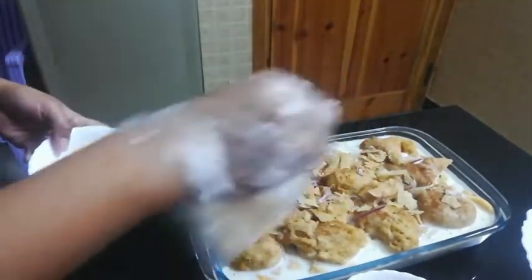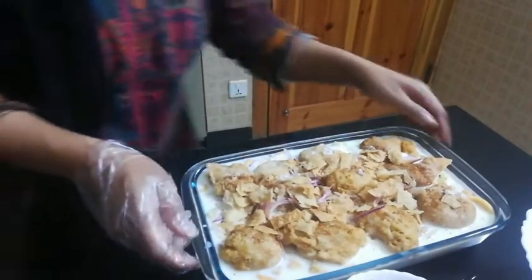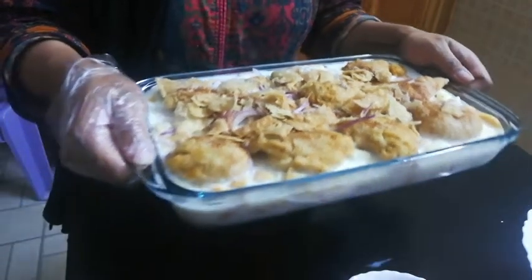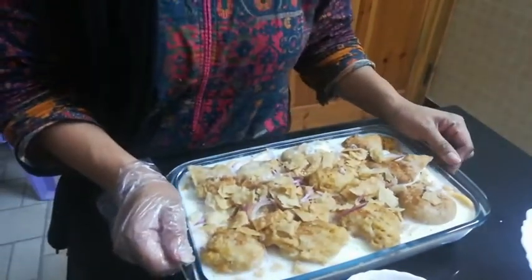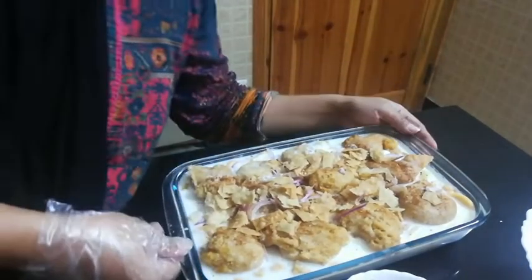Okay guys, so this is our day bali! For a first timer like me, this is how it is. I hope you like this video — please like, share, and subscribe if you're new to my channel. Thank you so much for watching!